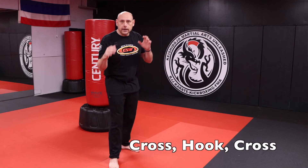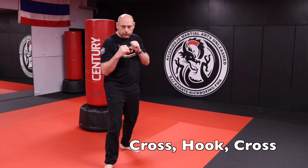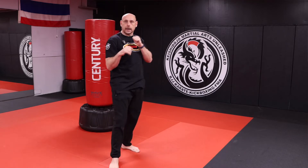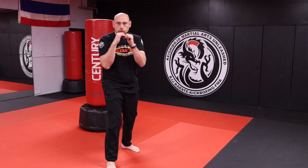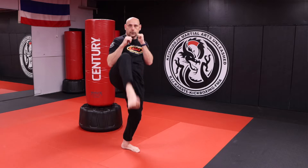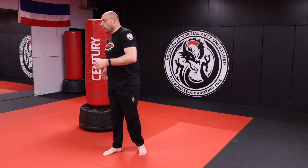We're going to put in the JKD five counts. I throw the kick, plant my foot in front of me, then cross, hook, cross, and kick again. So: front kick, cross, hook, cross, and kick. Remember, keep your elbows tight when you throw your hook — pop it and come back.